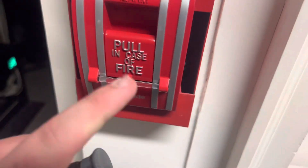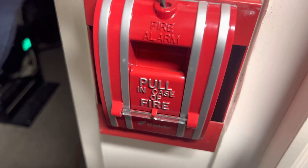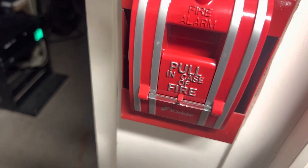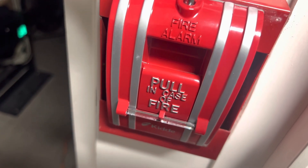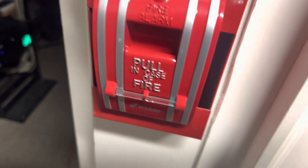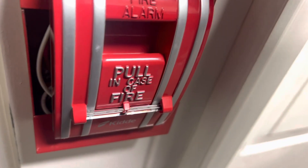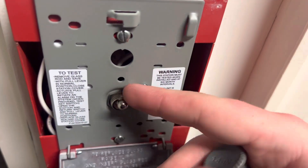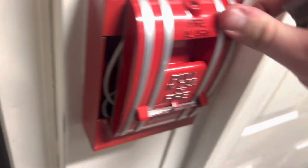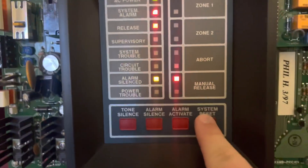Since I don't have any proper replacements for this pull station at the time, I had to put this in as an interim until we can get a proper one fitted, but just going to test it to make sure. I already have tested it, but just doing it on video. It looks like garbage, but again, this is just until we can get a proper replacement. System alarm, release, manual release.